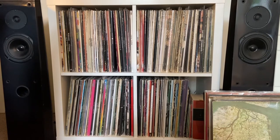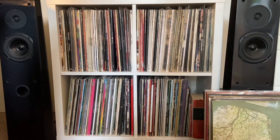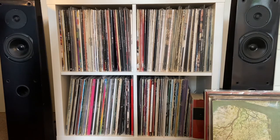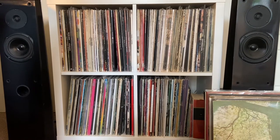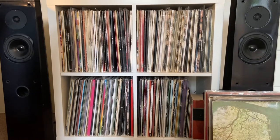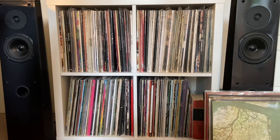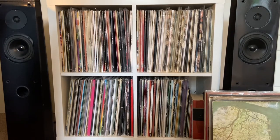I keep my collection catalogued on Discogs, and I think I'm up to about 240 to 250 records in total at the moment. I know that's not a very big collection, but even just 250 records takes up a fair amount of room space as you can see. I would definitely recommend the Kallax from IKEA — it's a very cheap and easy way of storing vinyl. You can get it in a number of colors. I just went for the white because I quite like the white finish.